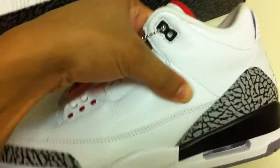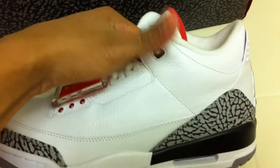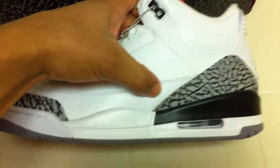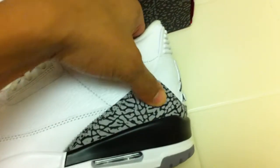The whole shoe is made up of tumbled white leather. Pretty good quality — not as good as the OGs or the early retros, but still pretty nice. Besides that, it has a flat smooth leather and, of course, the elephant print, which is infamous with the 3s.